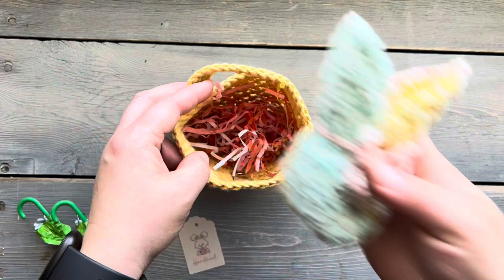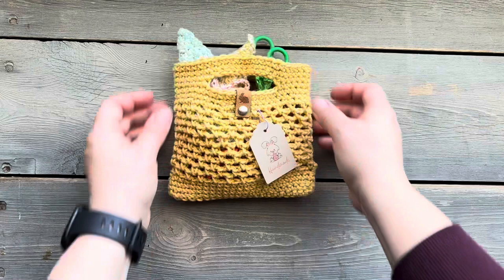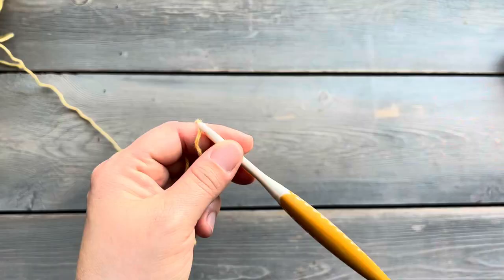Hello, today I'm going to show you how I made this crochet treat bag. And at the end of the video, I'll also show you how I folded up this washcloth to look like a little bunny. You can find all the information you need for the pattern in the video description. And if you visit my blog post with all the details, you'll also be able to find a free printable for this little tag that I'm using here. Let's get into the pattern now.